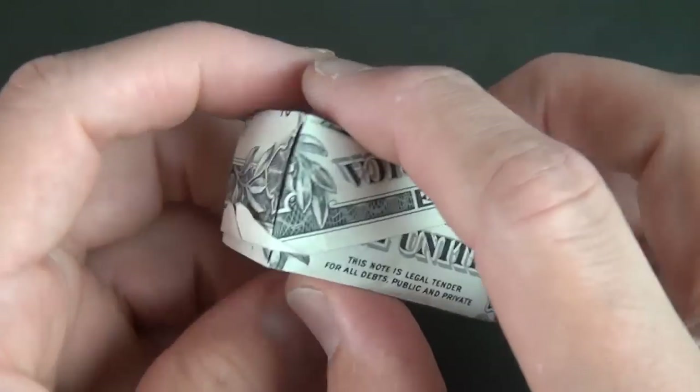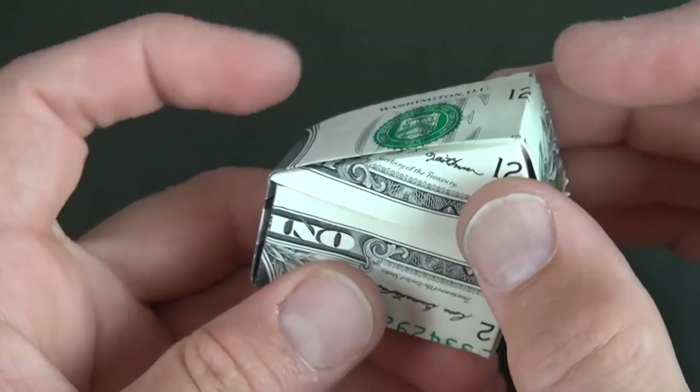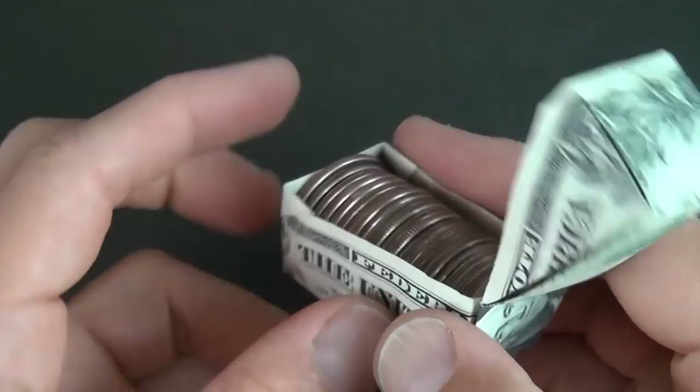Hey guys, what's up? Jeremy Schaefer here. Check out the new box I just designed. It is the ultimate box with a lid and it opens up and it can house six dollars worth of quarters. Want to learn how to fold it?